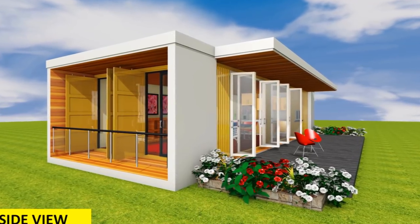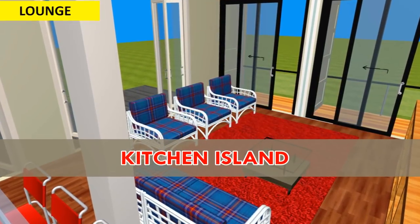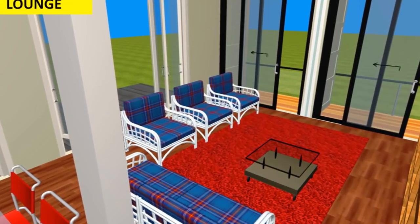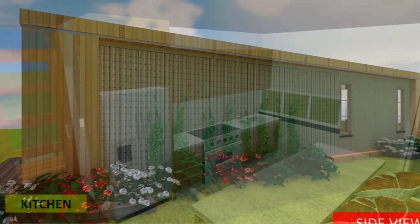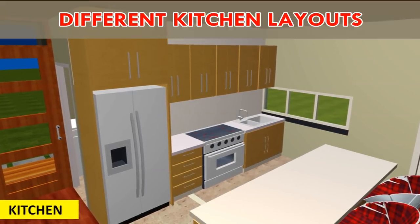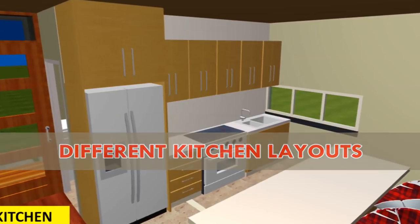In today's video we explore our new Inbox 640i. The Inbox 640i is a container module featuring open plan living with a kitchen island, designed using two 40-foot shipping containers. This module is ideal for a family planning to make an extension to the living space of an existing house.